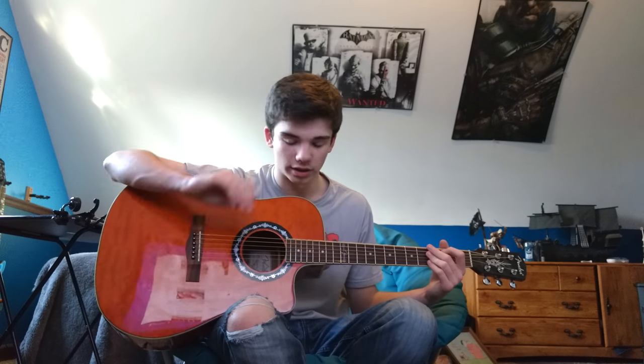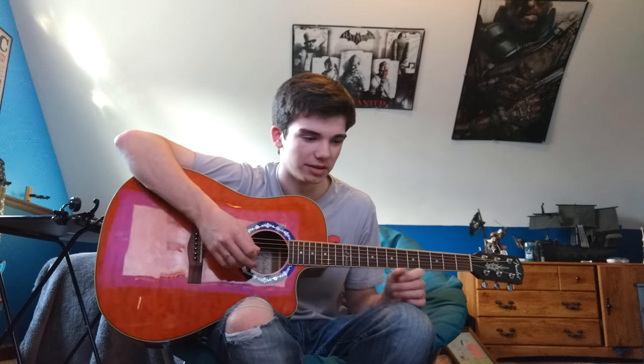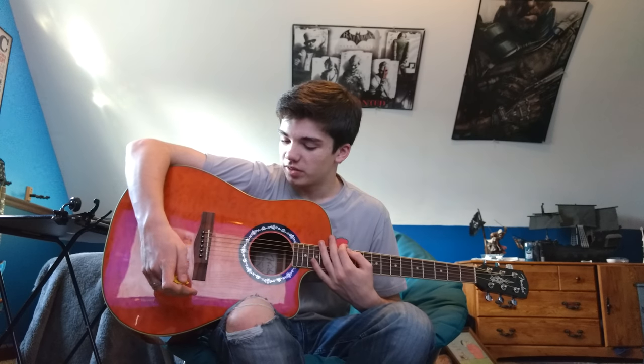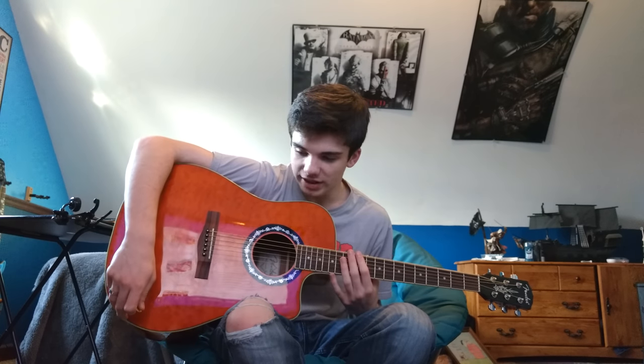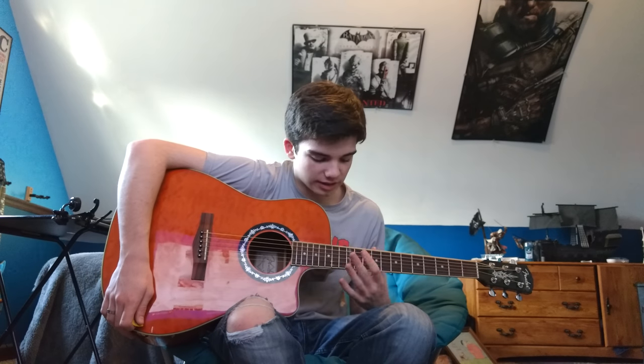One of my friends at my church has a Martin, which is a more expensive guitar so it's going to sound a lot nicer of course. But price doesn't help everything — the more it is, the more you're probably going to want to expect out of it. But this guitar, like I said, if you're more of a beginner then maybe go for something cheaper. If you're more into playing guitars and want something pretty good but not as expensive as some of the other options, this guitar fits that range.